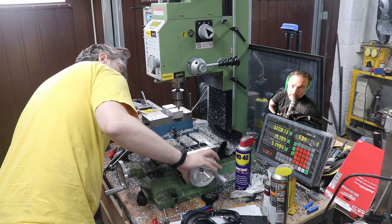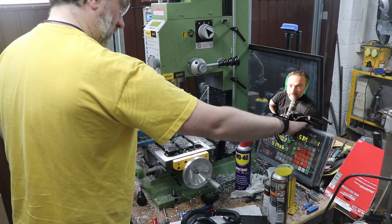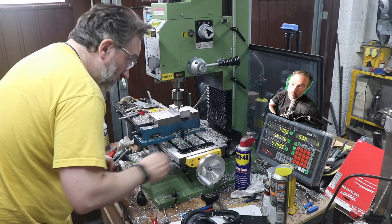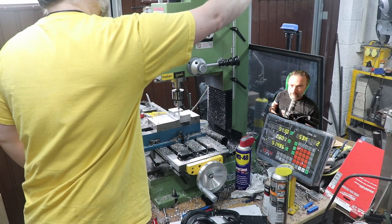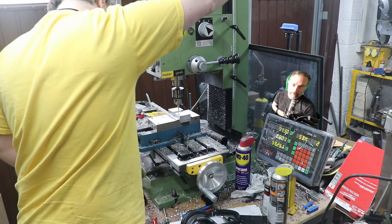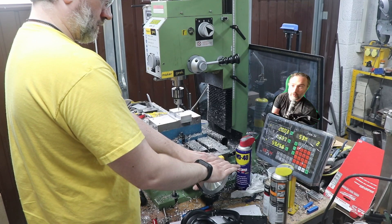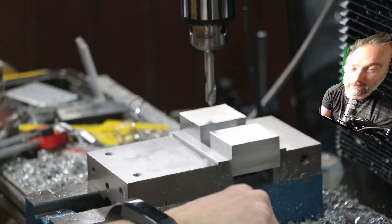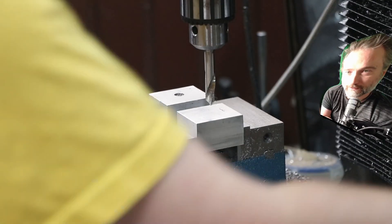I decided to split the block in two and machine both in the same setup. This is where DRO is amazing. I could edge-find off of one block in one coordinate system, SDM1, and then move into SDM2 and edge-find the second block. I only edge-find one edge because the vice surfaces are essentially keeping the Y axis identical. Then I could flip between these two coordinate systems for every operation - spot drill in the chuck, do that on one, then flip to the coordinate system set up for the other block, move across, and so on, minimizing tool changes.